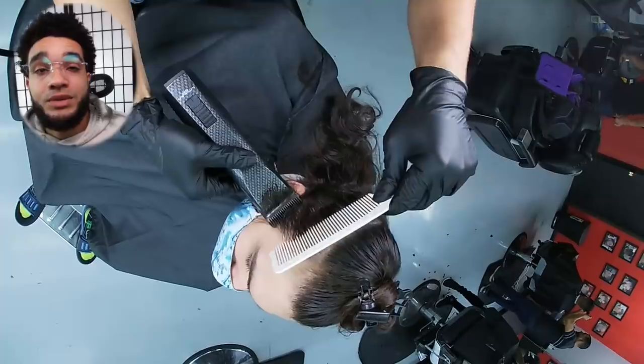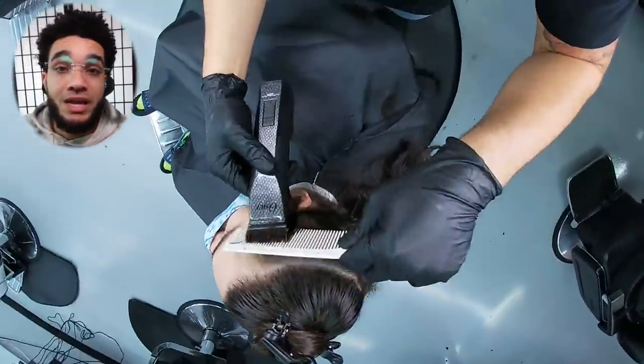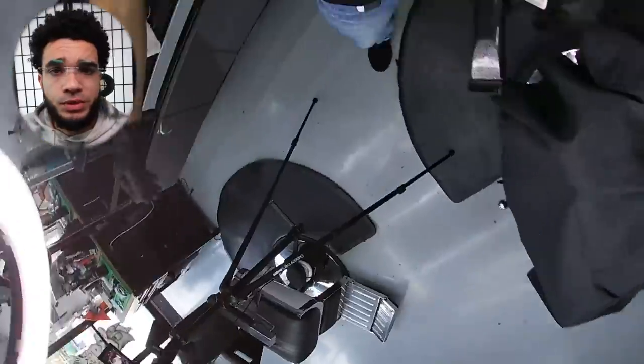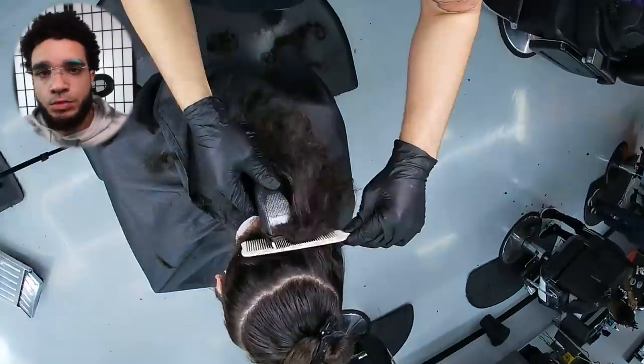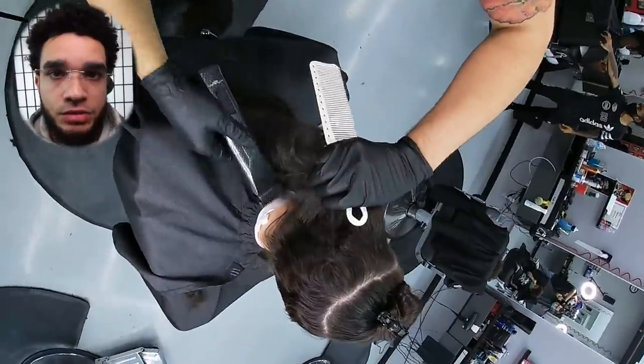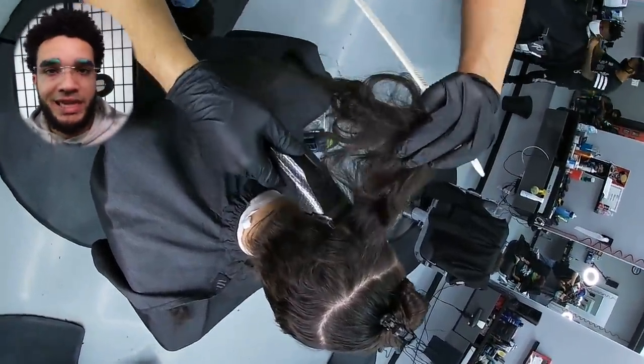Another thing I did differently in this video that I don't do anymore: I used detachable blades to debulk the sides more quickly. I still think detachable blades cut through bulky hair the best — no clipper on the market cuts better in my opinion, those metal blades grab the hair much quicker than plastic guards. But the downside is most detachable clippers are at least $300, each blade is over $25, and it takes much more time to complete the fade.